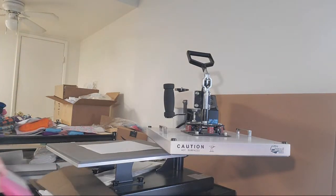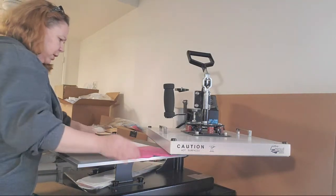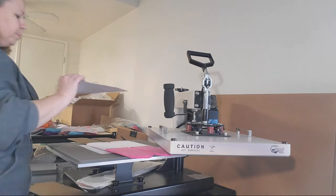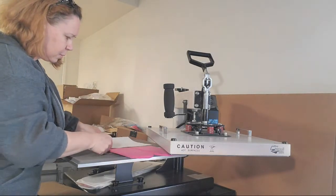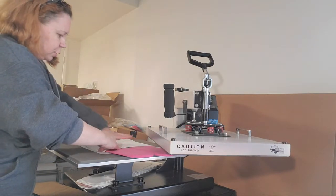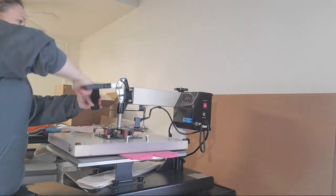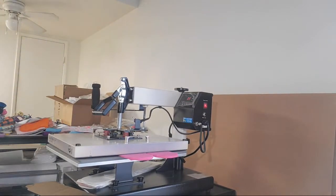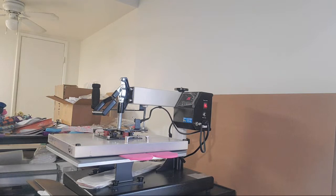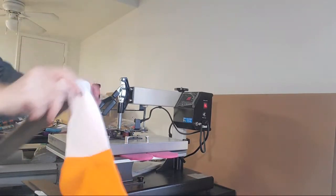Let's do the pink foot — we haven't done that one. Make sure your socks are straight, you don't want them crooked. Now if your transfer is too long, you can cut it, or you can put heat tape on the cotton part of the sock so it doesn't get on there — it will wash off after several washes. But if you want it to look nice, definitely cut your transfer down or put tape.